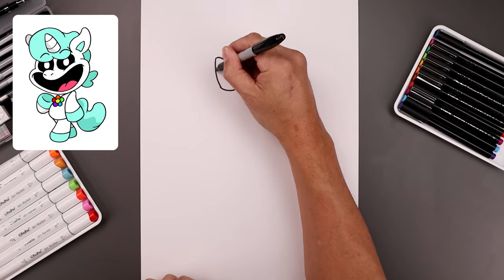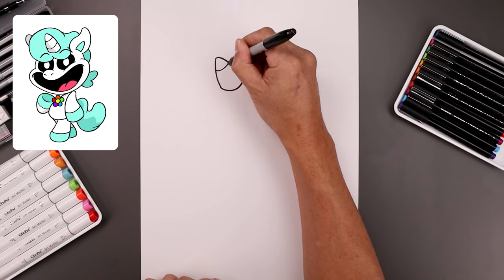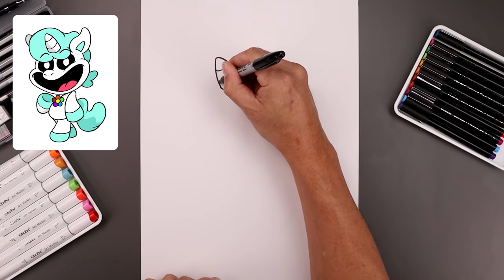Let's add a couple lines along the inside, starting from the top, come down and up, step down and draw that again.